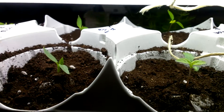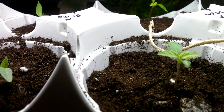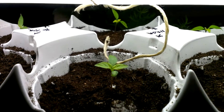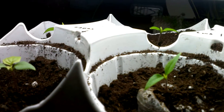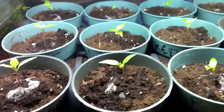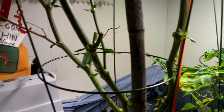Up here we've got some peter peppers, some naga — I don't care how to say it, you guys will understand — and just some seven pots for the Congo again. The majority of these seeds I actually got from Sheldon, thank you so much, I really appreciate it. Then I've got my ghost pepper that I brought in from outside.